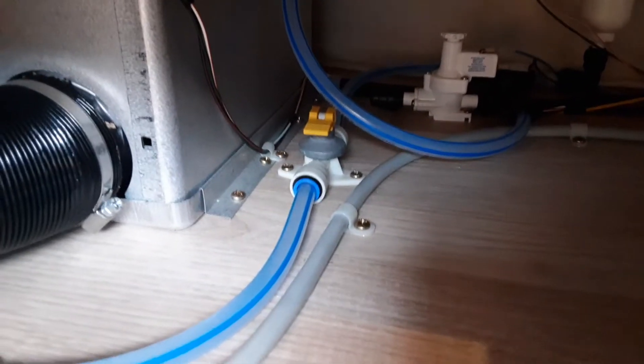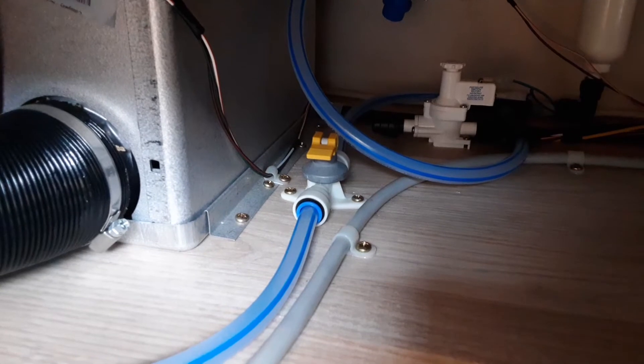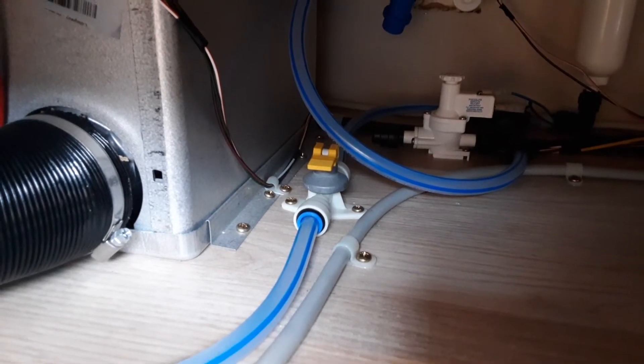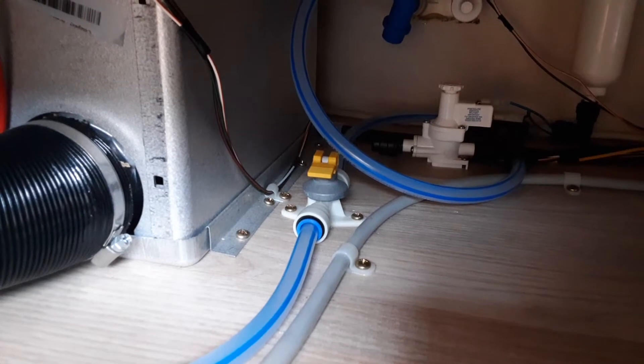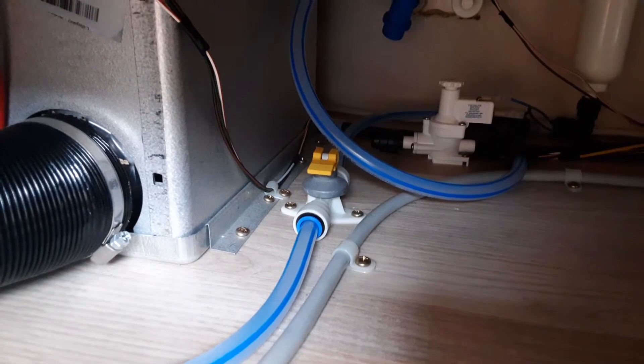To fill the water system on this particular caravan you have to come underneath the seat on the far front side of the van. You'll find your yellow drain-down valve underneath the seat. When it's parallel with the floor you can fill the water system, and when the valve is pointing upright towards the bottom of the seat you can drain the water system down.